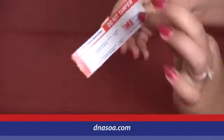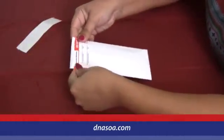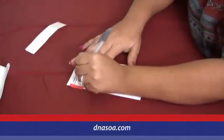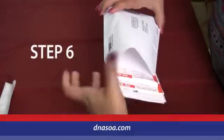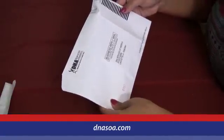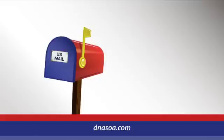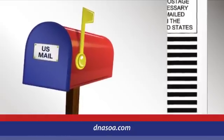Step 5: Seal each envelope with the tamper-proof tape provided. This way, the laboratory will know that no one has tampered with your samples. Step 6: Place all sample envelopes and the order form into the postage paid shipping envelope, seal it firmly, and simply send it back to us via U.S. mail. No additional postage is required.